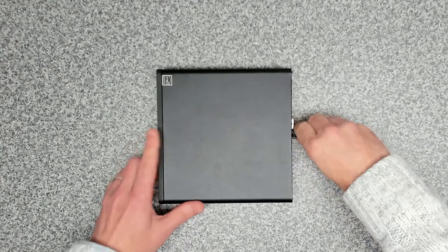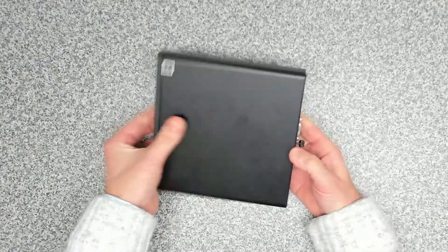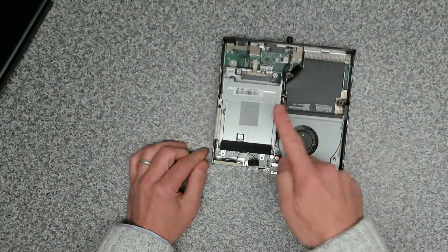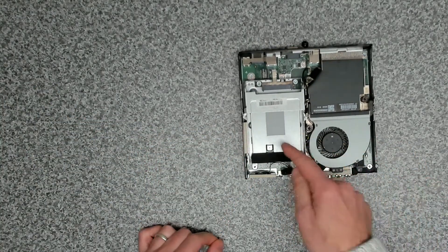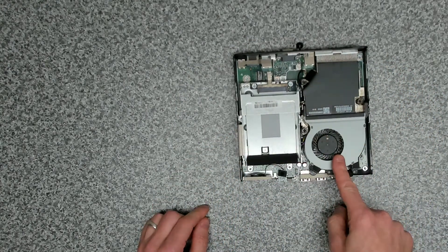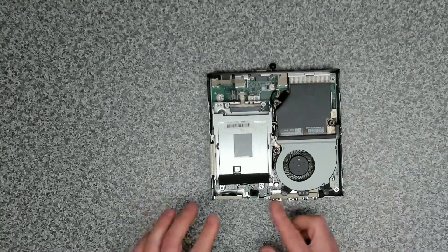Let's get inside the unit itself. To get inside, you undo the little thumb screw on the back of the unit, and then the whole front case slides forward and lifts off. Inside there's not a huge amount to look at really. This tray here is for an additional 2.5-inch either SATA drive or 2.5-inch SSD drive. On the front we've got our speaker, and under here is our fan and then our heat sink.